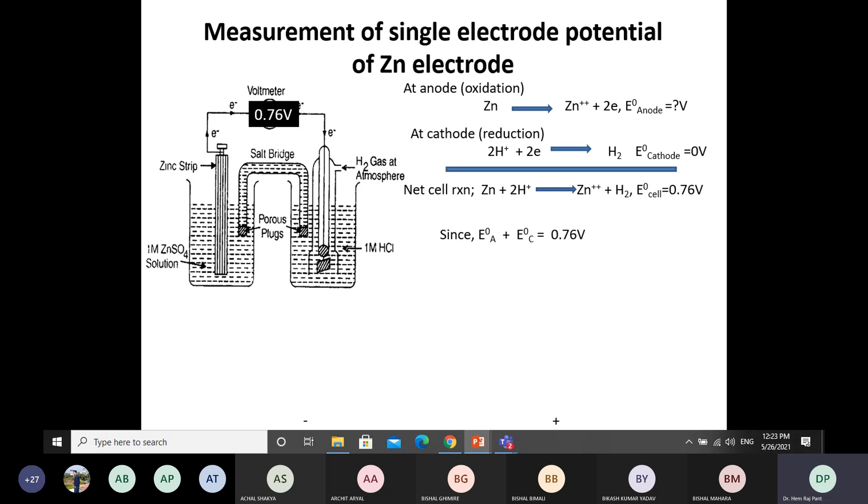The EMF of the cell is equal to E_cathode minus E_anode. This is the formula. Experimentally, it was measured that the EMF of this cell is 0.76 V. Therefore, E_cathode + E_anode equals 0.76 V. Since the cathode potential is 0 V, putting 0 V for E_cathode gives E_anode equal to 0.76 V.